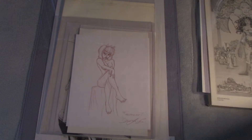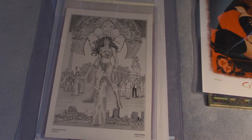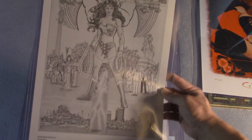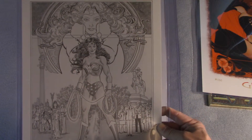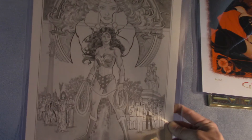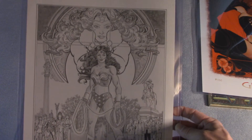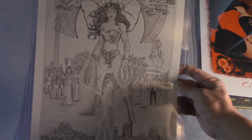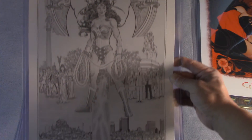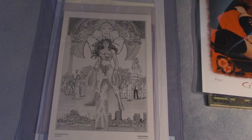This next one is not an original piece — it's actually a print — but I like it so much I wanted to share it with everybody. It's a Wonder Woman by George Perez. It's plate 7 from 1986, around the time of DC's relaunch of all their titles. This is a George Perez rendering of Wonder Woman. It's a plate, not original, but I like it so much. I'm not sure if many people have seen this piece from George Perez.